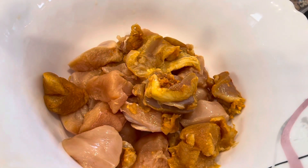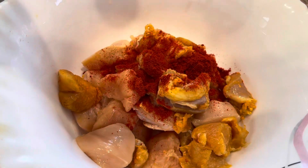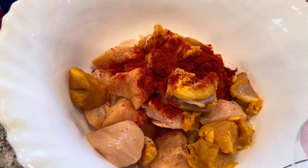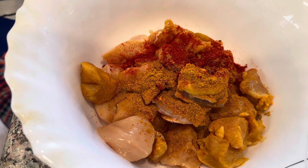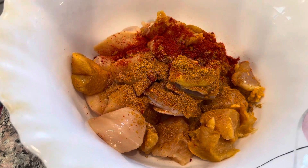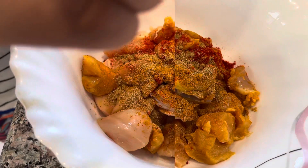I want to fill the pan. If I put the butter on it, it's cool. I'm going to put a lid on the side of the pan. I'm going to add a little dough.